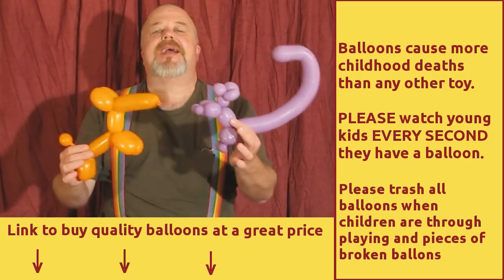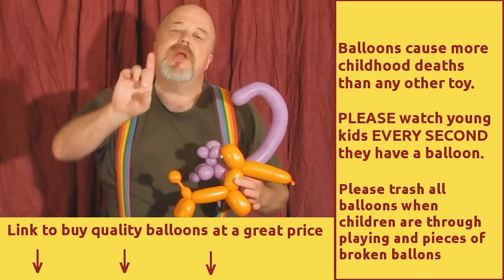Welcome everyone. I'm the balloon making guy and I'm going to show you how to make a great balloon.